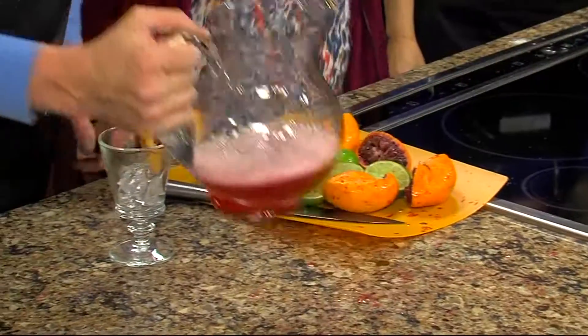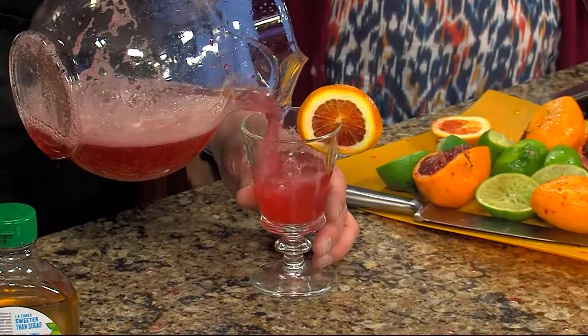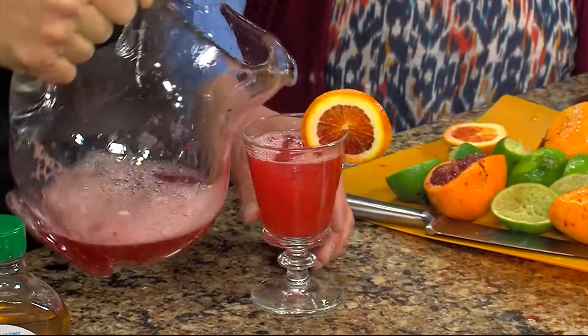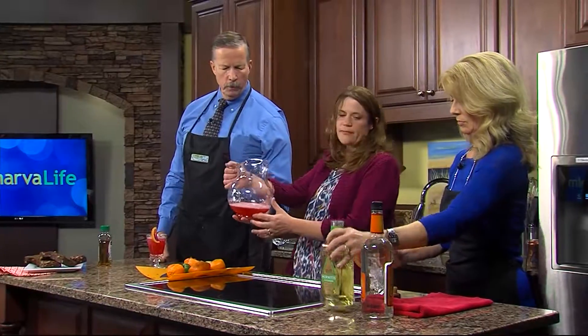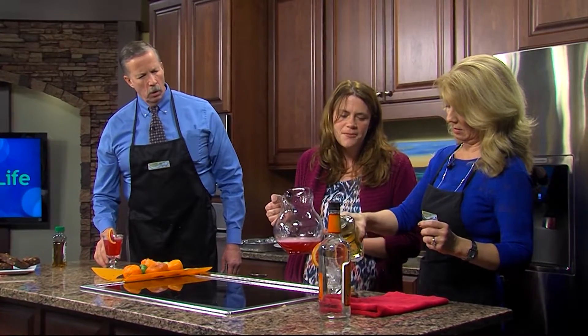So how do we make the mocktail? You just pour it — that is it. That is the mocktail right there. Put a decorative orange slice on there and you're totally good to go. If you don't have agave, you could do a simple syrup — just sugar and water.